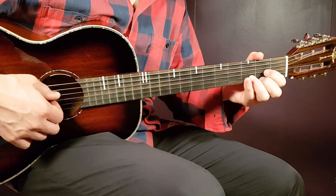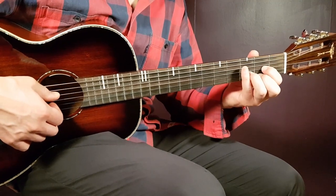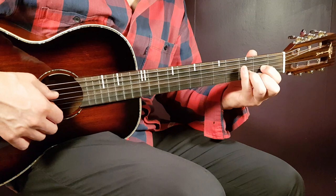Let's take a look at the strumming pattern. It's pretty long, but it's pretty simple anyway, so easy to remember.